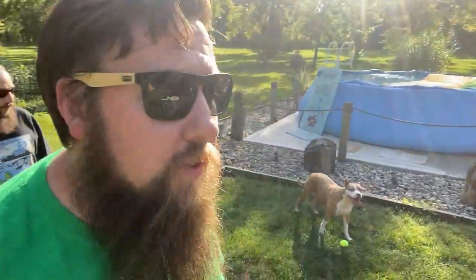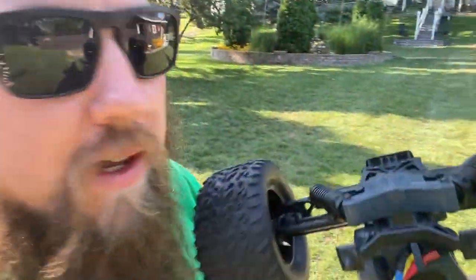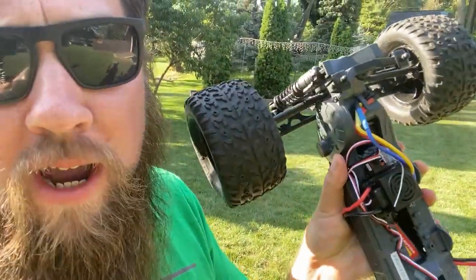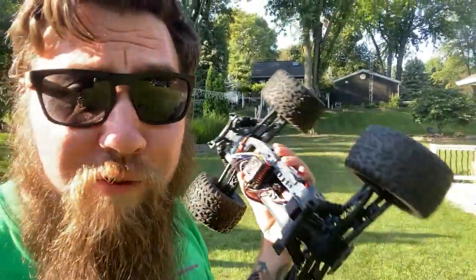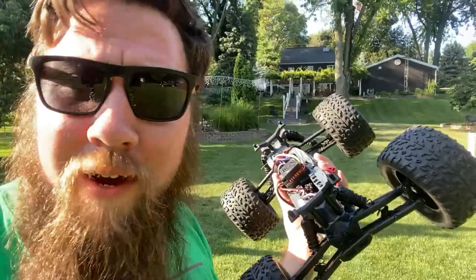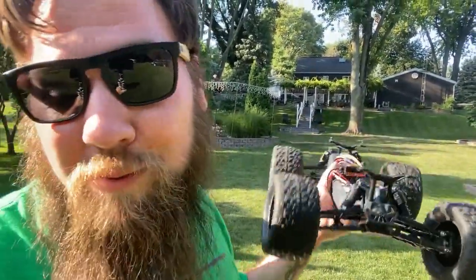Anyway, we're going to run this thing. I do not really have high hopes — as I mentioned in the last video, these have plastic drive cups and were never intended for brushless power. So we're going to run it on 2S first, then if it survives I've got a 3S pack we can dump in here and we'll see how it does. All right, let's get it.